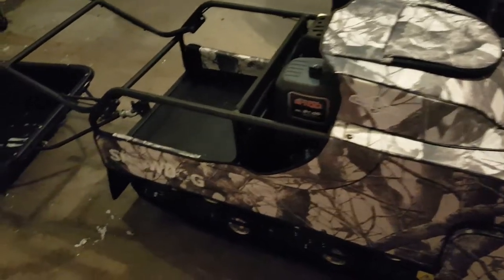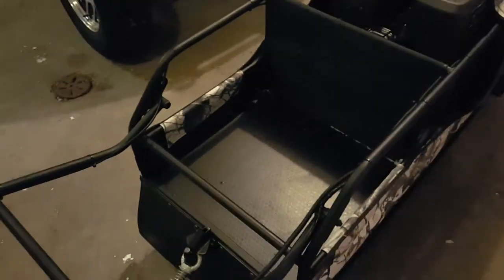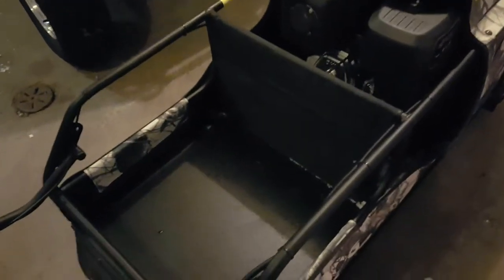I'm going to talk about some of the features. First of all, there's a storage area in the back here. The snow dog is 24 inches wide, so that's almost 2 feet wide, and almost 2 feet long too, so you can put a fair bit of stuff there. You can see a little bit of snow in my machine — I was using it yesterday for some ice fishing.